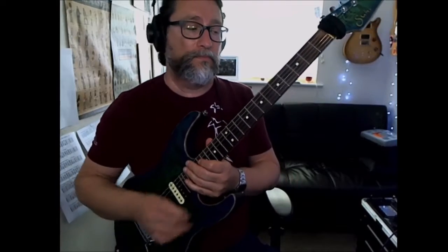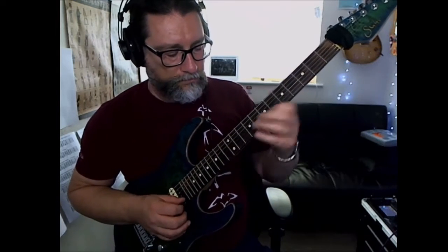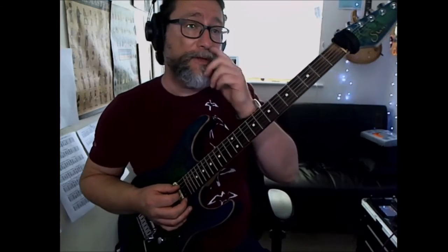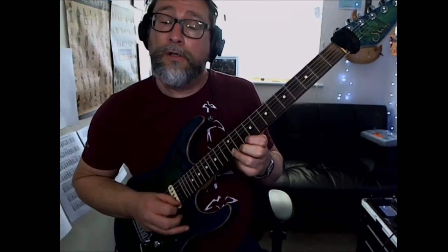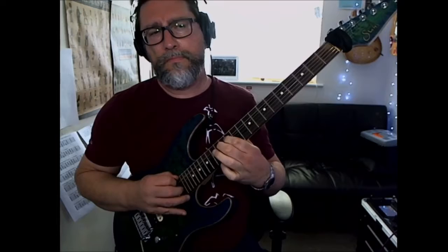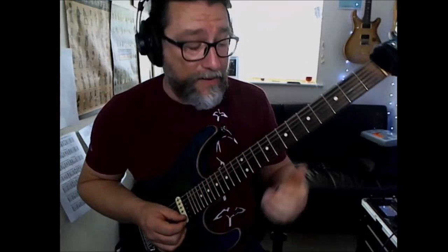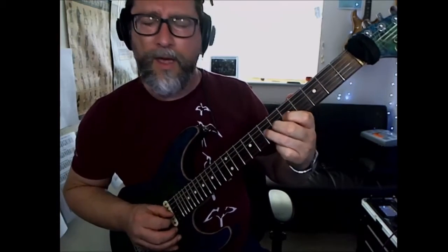I'll try and articulate what it is I'm playing as I'm doing it. So, D major using the CAGED system. [plays D major] So that was D major. Now if I switch to D Dorian, which is the same as a C major scale — I'm just bringing it back to D each time.